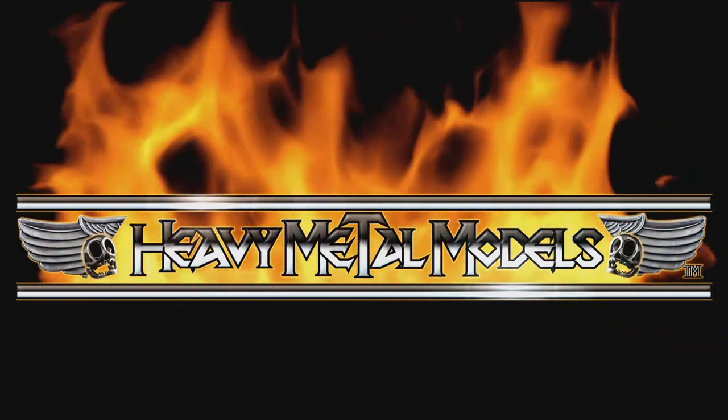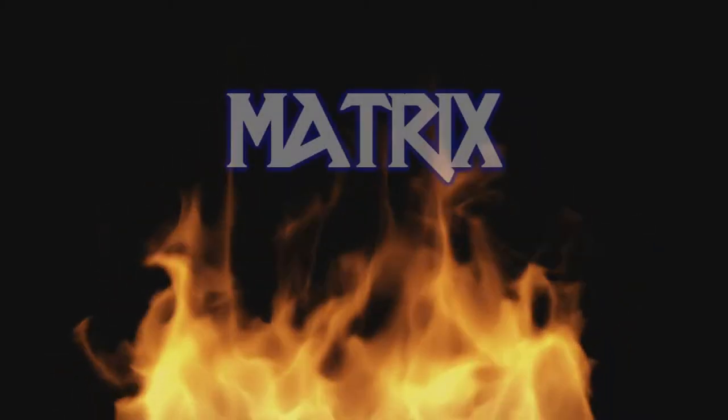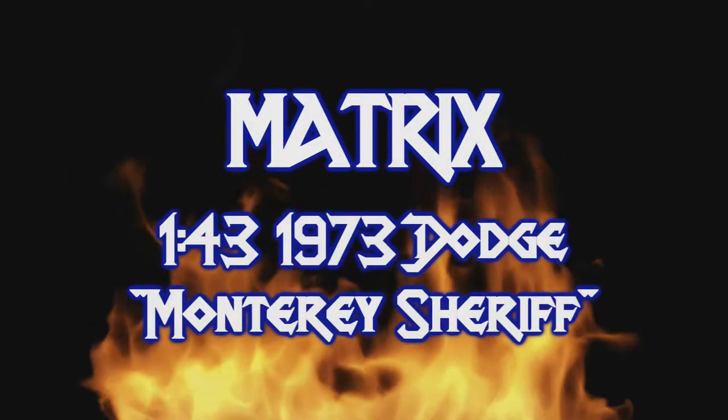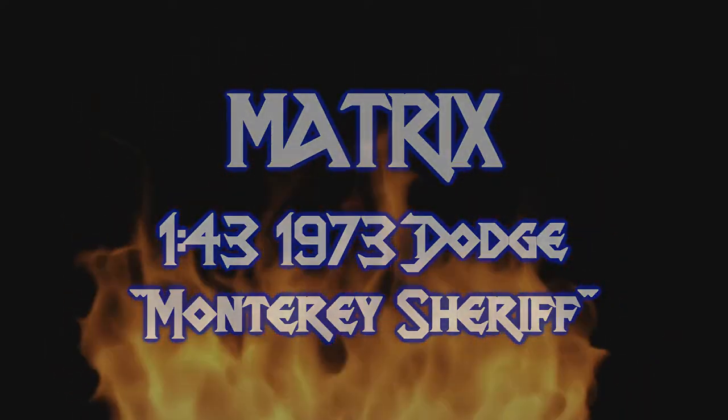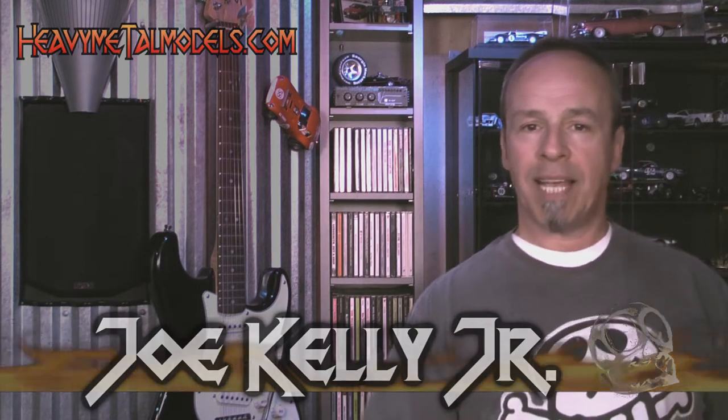Welcome back to Heavy Metal Models. Acme Diecast does more than just manufacture cars — they also act as a pipeline into the United States for a lot of brands that many collectors might otherwise never get to see. They've sent a bunch of samples from some of the different lines they rep these days, and we're going to be taking a look at them over the next few days.